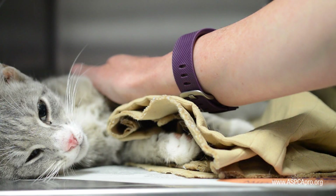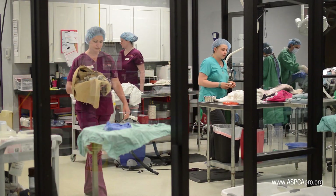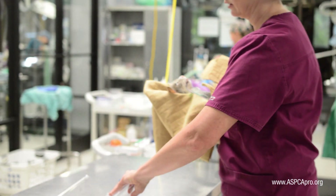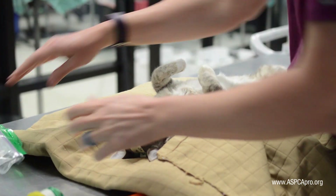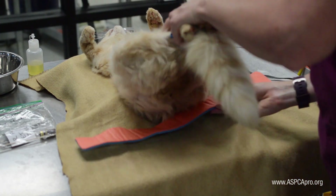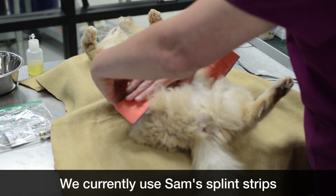Feline patient prep begins after induction is complete. The anesthetized patient is wrapped in his or her own clean blanket and carried from the kennel area to a clean prep table with the head carefully held in extension. Female patients are placed in dorsal recumbency in a V-tray. Male patients are placed perpendicularly with their legs held back with splints or ties, and a V-tray may or may not be used.